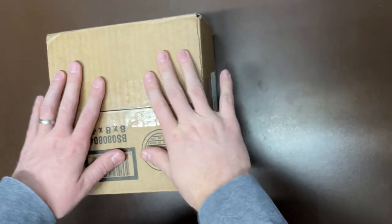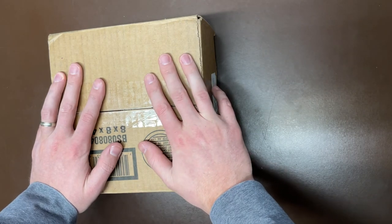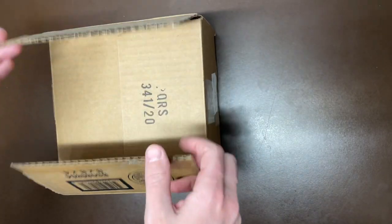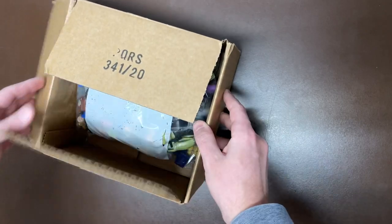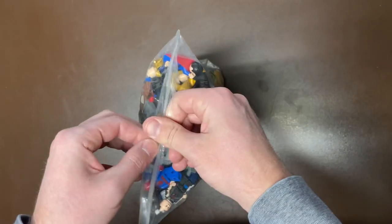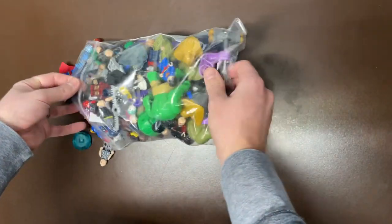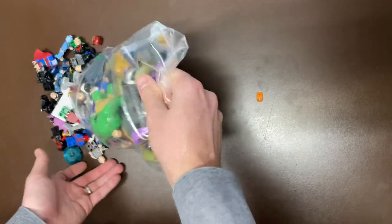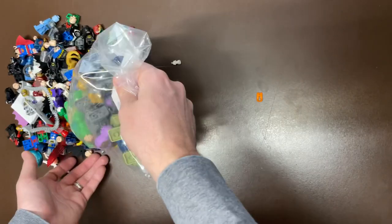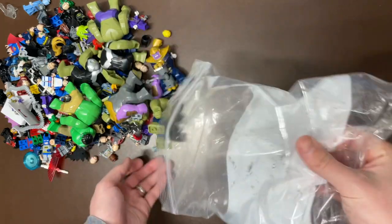What is up, guys? Kevin Everleg Rose coming back at you with another haul today. We do have 1.2 pounds of DC and Marvel superhero figs. This one I did pay $181, so a little bit more than $100 a pound. But it is all just superheroes. There are some big figs in here as well, which probably took up quite a bit of the weight, so probably slightly more than $1 per fig. I really need to stop buying superheroes because I have so many of them, but sometimes you just still buy them anyway.